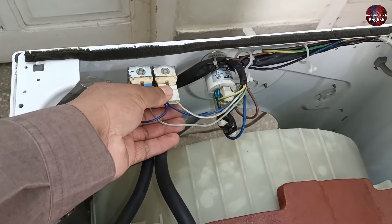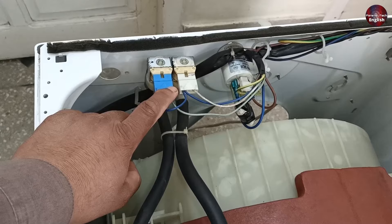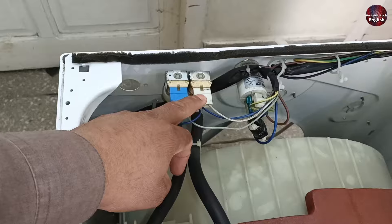However, if no electricity is reaching the valves but the machine is still taking water, it is likely a mechanical problem. In that case, you either need to clean the valves or replace them.